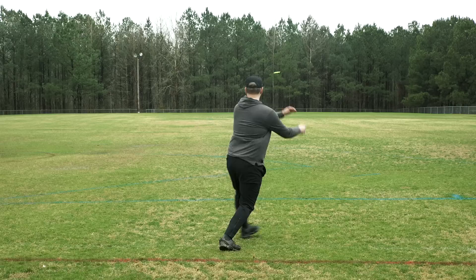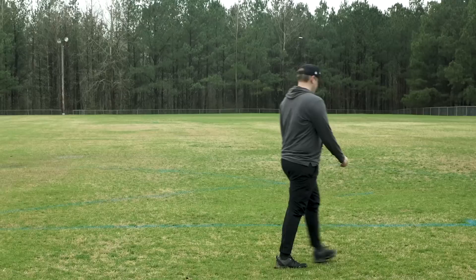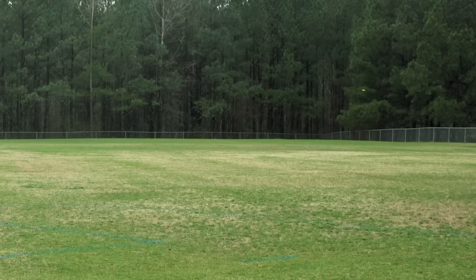The Discraft Mantis is a neutral fairway driver. Thrown flat, you're going to get a nice S-shaped shot out of it. Thrown hard with a little hyzer, it'll flip to flat and glide straight. And thrown with a little anhyzer, you're going to get a nice smooth turnover without turning into a roller.